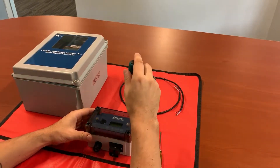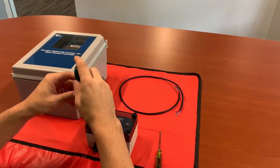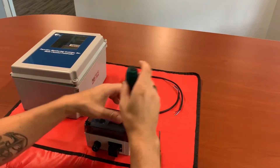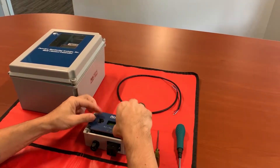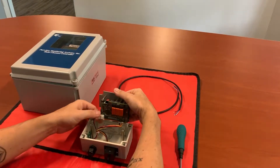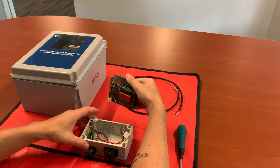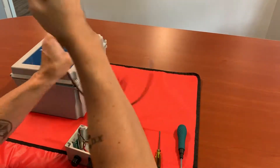First thing we're going to do is remove our cover from our monitor so we can access our electronics. Loosen our two captive screws. Go ahead and disconnect the horn and the O2 cell just to give you plenty of freedom to move and connect everything.